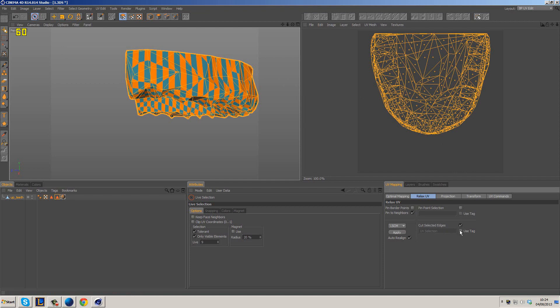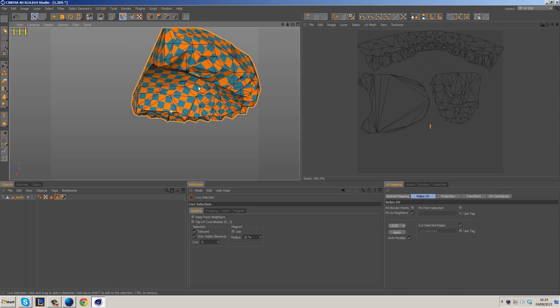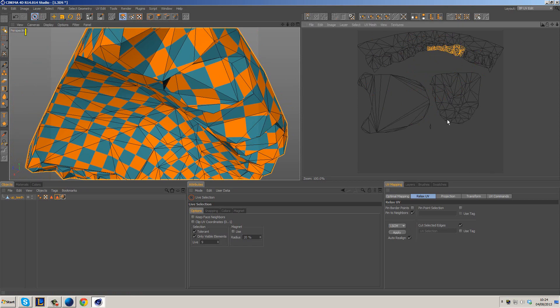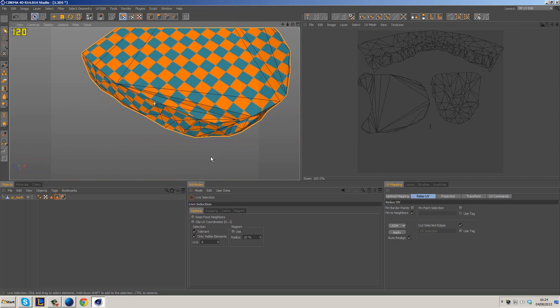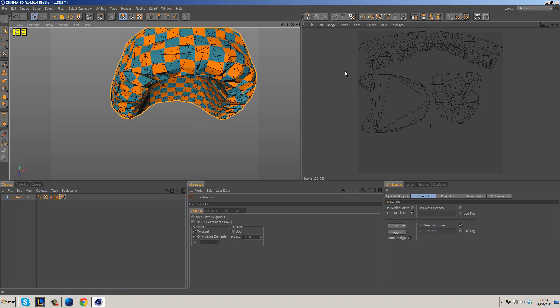You can also use a tag if you want, but since we've got the edges already selected we can just use Cut Selected Edges and then hit Apply. That's going to do two things for us. We're going to get a stray point here by the looks of it — that's obviously part of this section — so we just need to figure out why that one broke away. What we want to do is basically even out these, and you can see they're pretty well preserved and evened out. We do get some stretching on the front and that's because of this section here.